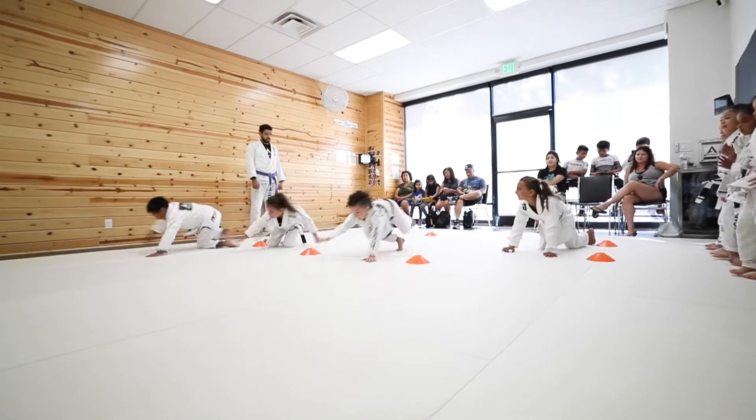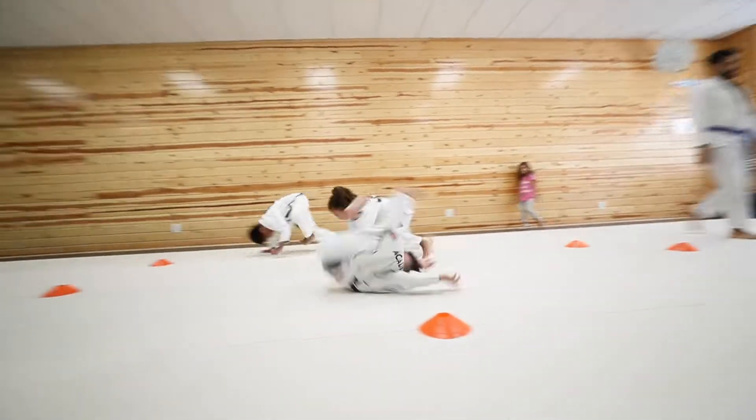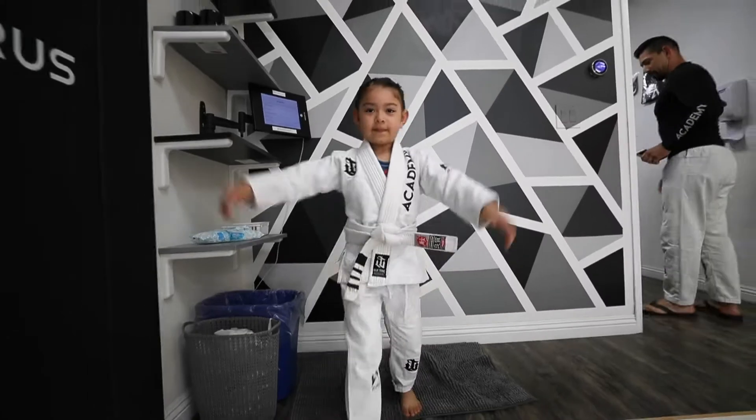Welcome to the very first episode of Academy Martial Arts Embedded, TOTS Edition. I am your host, Hector Beltran.